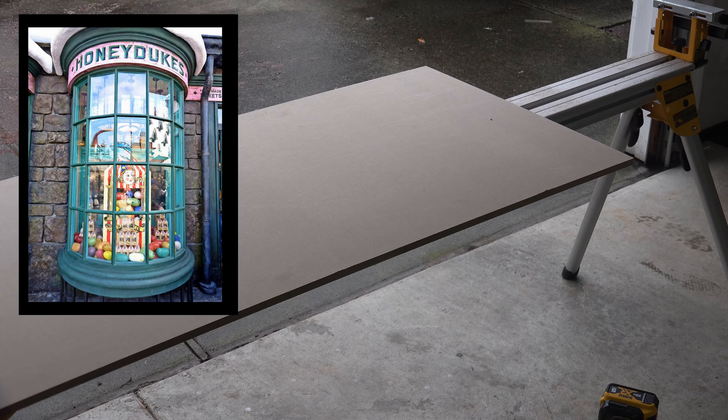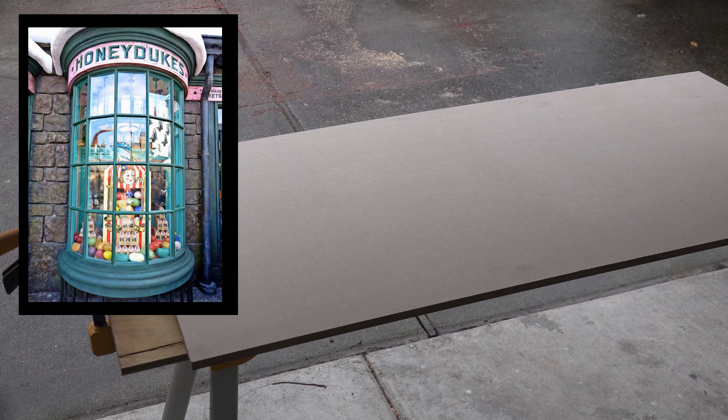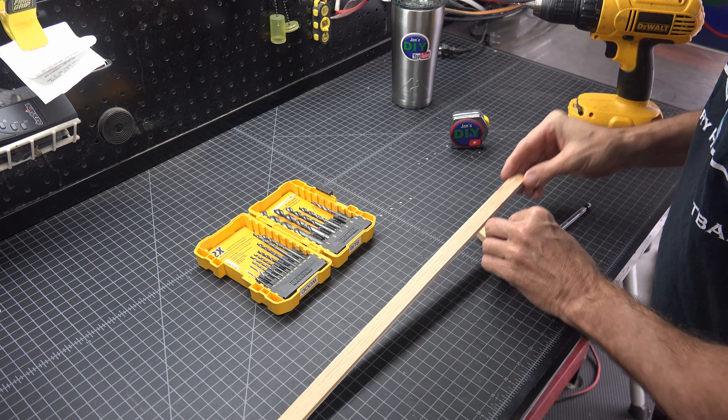I was handed a picture of a window that appeared in a Harry Potter movie and asked if I could build it. It would be inside a house and hung on the wall to replicate the look and feel of a real window. You know me, this looked like fun, so I said yes.